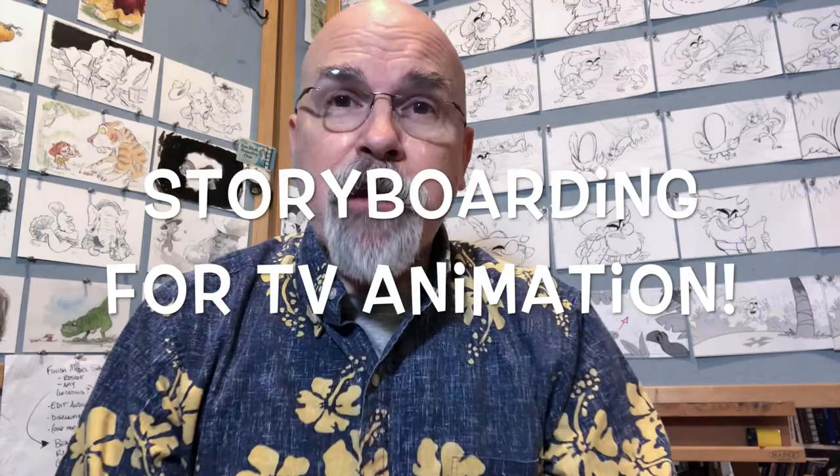Hi art friends, Tim Hodge here, and I'm really happy to announce the release of my new series of lessons with CreatureArtTeacher.com: Storyboarding for TV Animation.